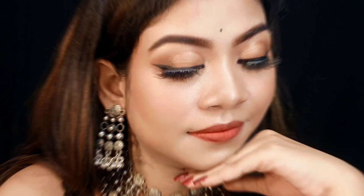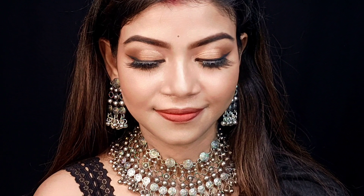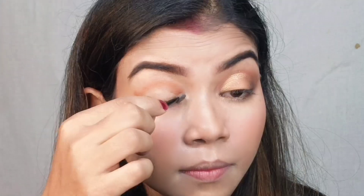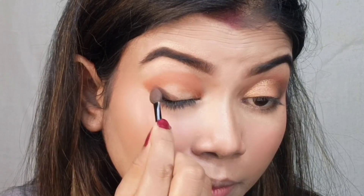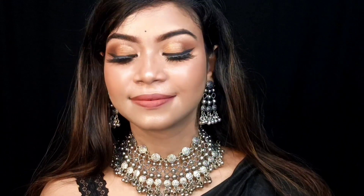Hey guys, welcome back to my channel! If you are new, I'm going to share this Indian traditional boho makeup look with a black sari. This look I have created using the Light Me 9-to-5 CC cream and some affordable products with easy steps using a sponge applicator. If you like this look, do not skip this video, and don't forget to subscribe to my channel and hit the bell so you get notifications for my new videos.